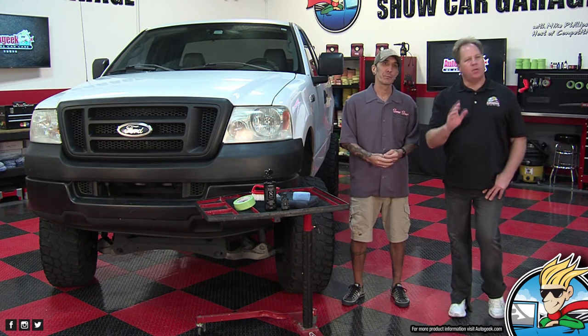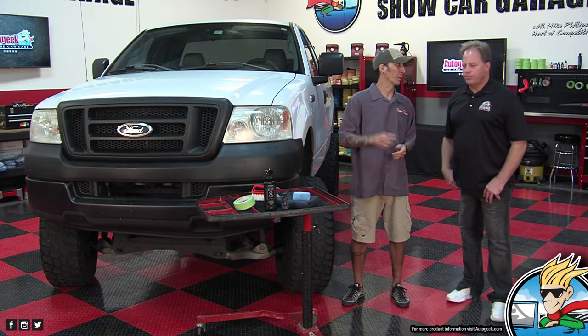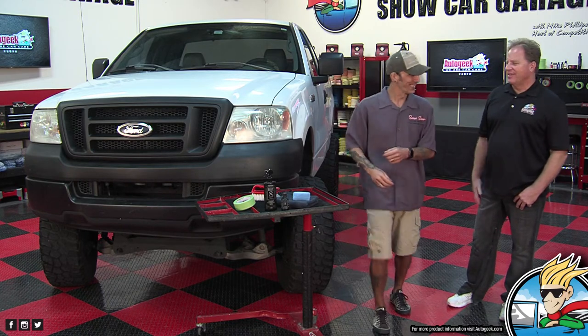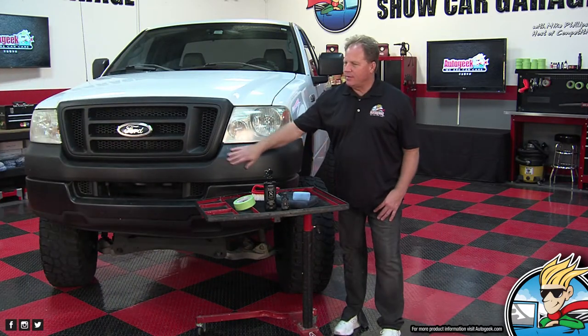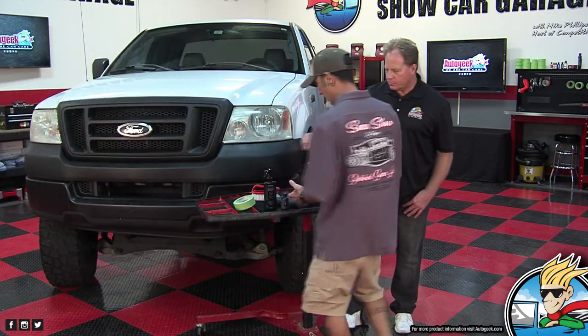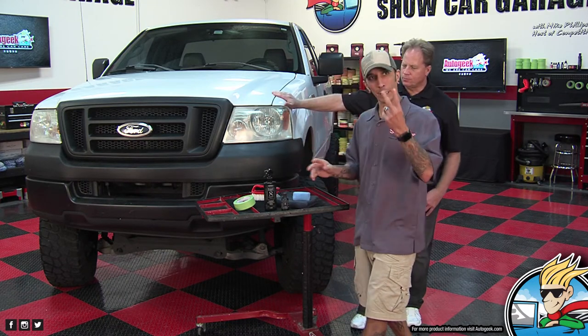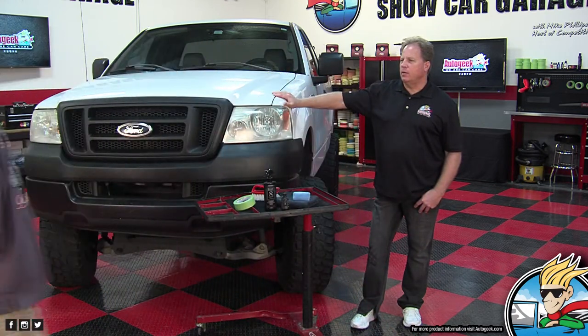You're going to show them on one side and I'll show them on the other side. Also, we're going to be giving some of this stuff away at the end. Three lucky people are going to win a little Black Diamond trim restore kit.